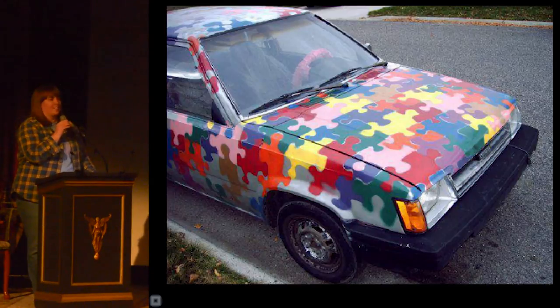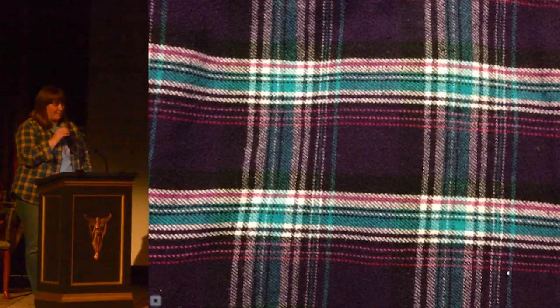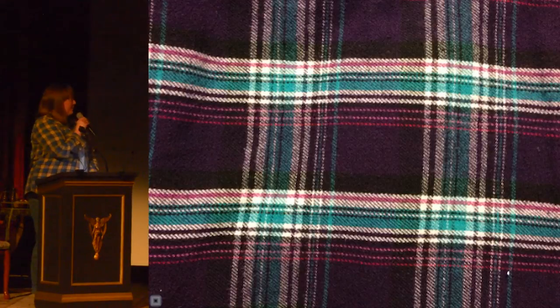But even through these first two projects, the dream was always plaid. I just thought it sounded too hard — there's all these layers, it just looked hard. And besides that, I didn't have a plaid in mind. But when this shirt came into my world, I thought: that is a plaid worthy of painting on a car.